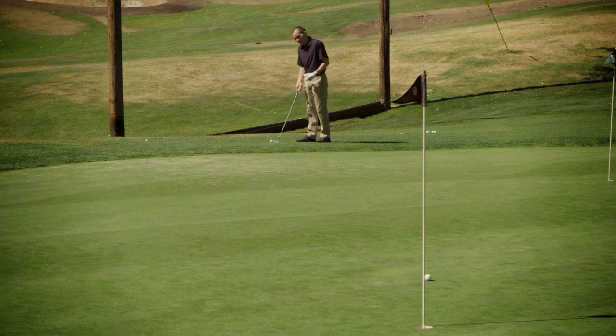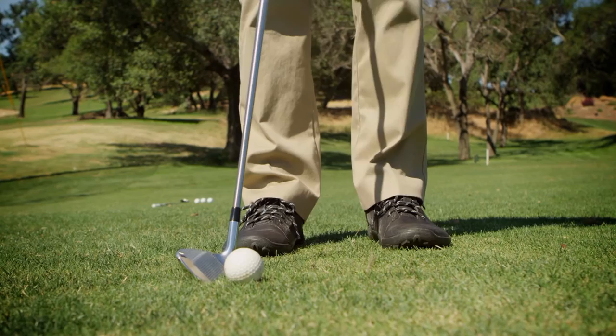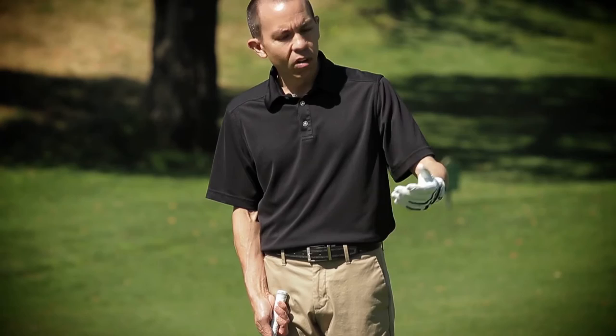For the chip shot, I'm about five feet off the edge of the green. I've selected my pitching wedge, which is 46 degrees of loft. That gives me enough loft to elevate the ball onto the green, but not too much loft, so I won't lose any roll. What I'm trying to do is execute a shot that lands three or four feet over the edge of the green and then rolls the rest of the way to the hole.